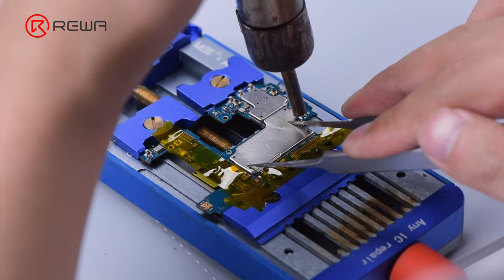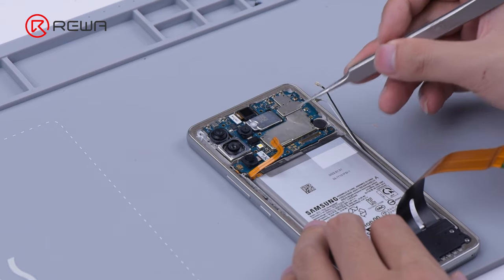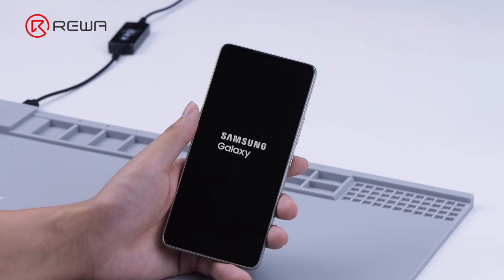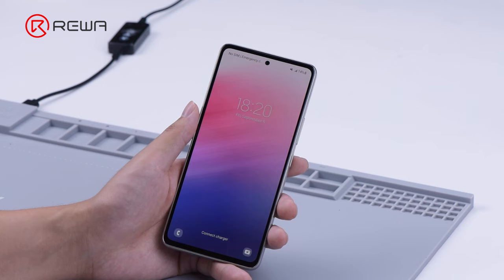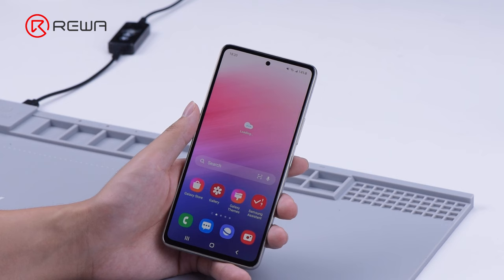Then we put back the shielding cover and the cameras, and install the motherboard. The phone turns on. That's as far as today's repair case sharing goes.